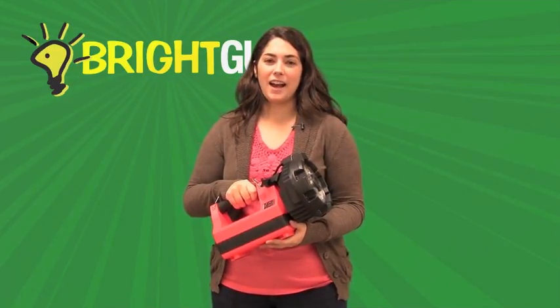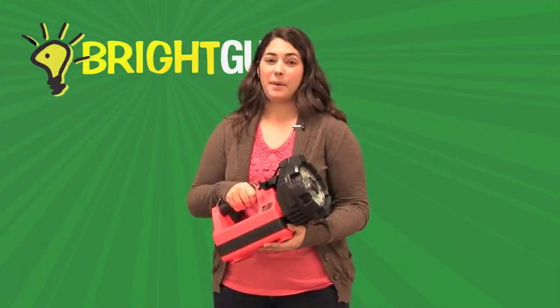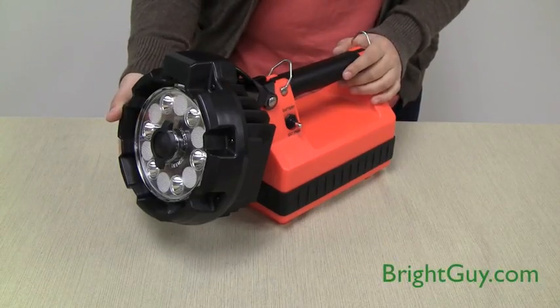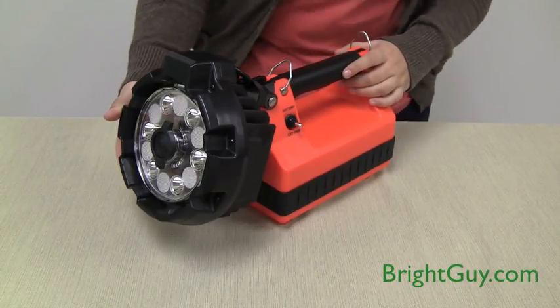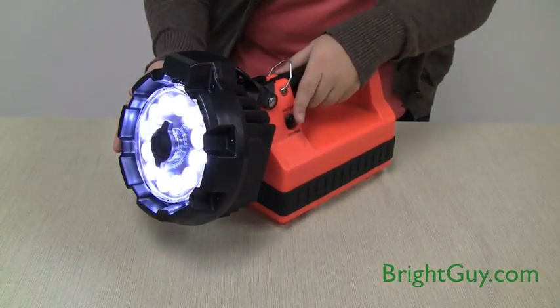Hi, this is Stephanie with Bright Guy and I'm here today to demonstrate the Streamlight E-Flood HL Lightbox. The Streamlight E-Flood Lightbox HL is the high lumen version of the already popular LED lightbox series. It produces an incredible 3600 lumens in high mode with a 2 hour run time.